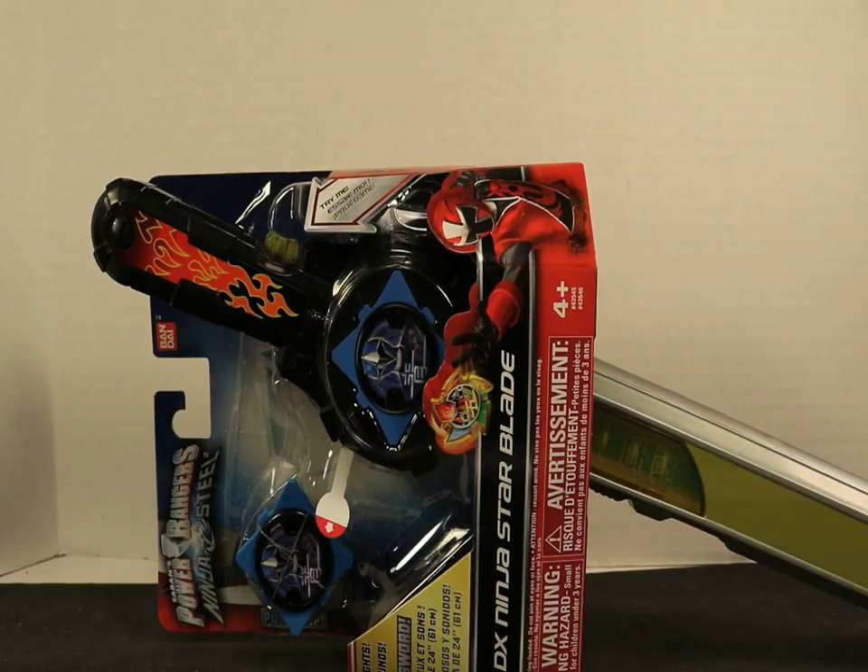This is the sword — it's the DX Ninja Star Blade. Why is it the Ninja Star Blade? Because it's a ninja sword and you put stars on it.